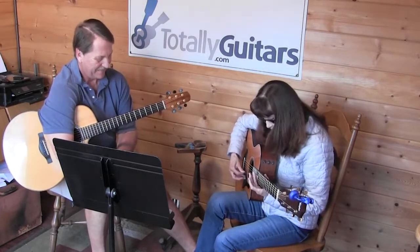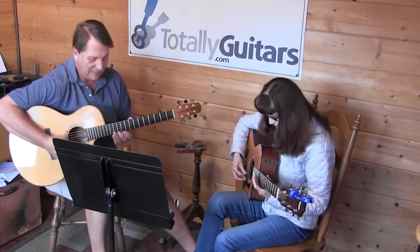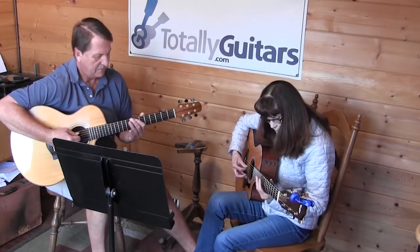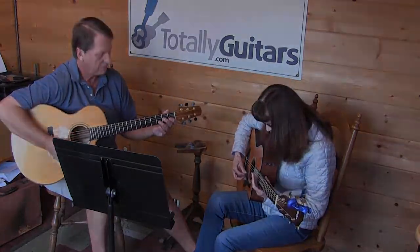Okay, wait. Get those harmonics right this time. There you go. You kind of rushed. You have a little more time in there than you think. So what I do is...